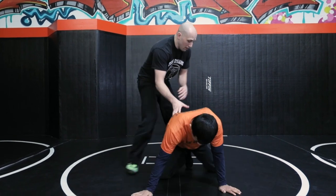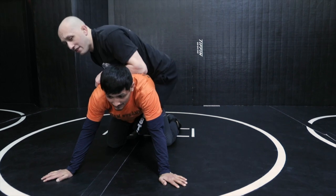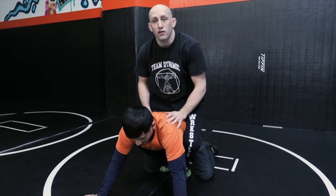Leg riding is a little bit of an advanced concept, but it's really what you want to aspire to be as a top position wrestler. Of course we want to use our arms when we wrestle, but we've got four limbs and we might as well get all of them working. There are two different styles of leg rides: single leg rides where one leg reaches all the way around, and double leg rides. Both are very strong and very difficult to beat for the bottom guy.